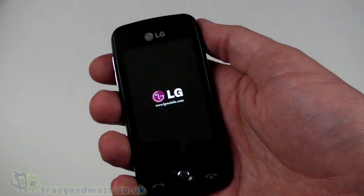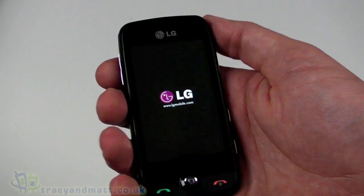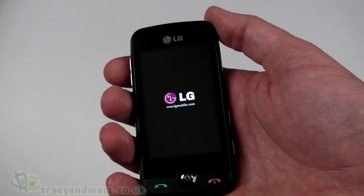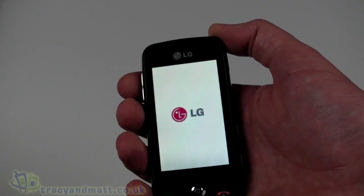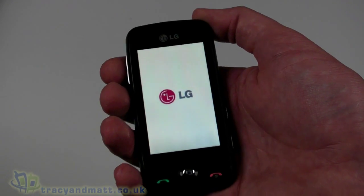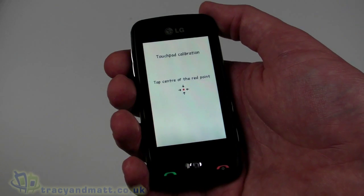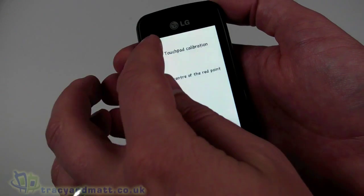As mentioned, it has a 3-inch touchscreen display — 240 by 400 pixels. It has a flash user interface which we're going to see in a few moments. 16 gigabyte micro HD cards are supported, but only 40 megabytes of internal memory, so you'll definitely want to use a memory card. It doesn't have Wi-Fi but does have Bluetooth 2.0 with A2DP support, which is pretty decent. Touchpad calibration is required.